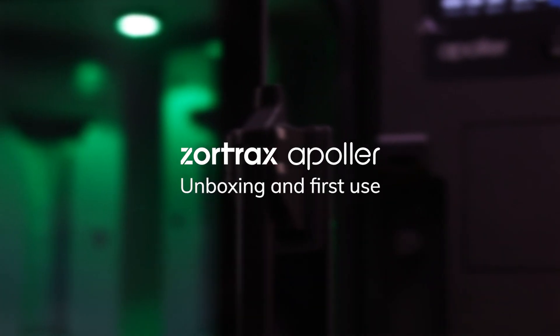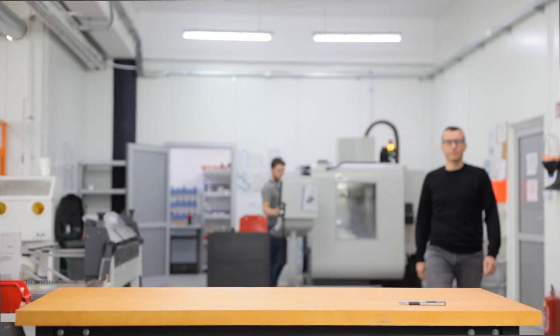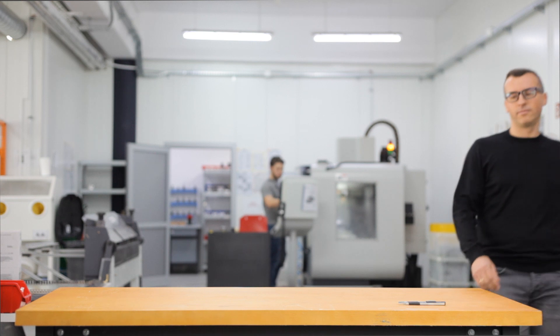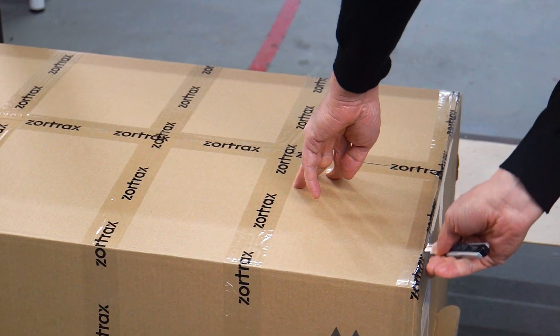Zortrax Apoller is a smart device that automatically smooths FDM 3D printed models with MEK or acetone vapors to remove visible layering. In this video, we'll guide you through unpacking and preparing the device for first use.